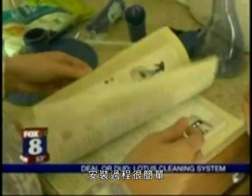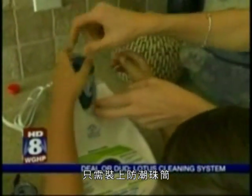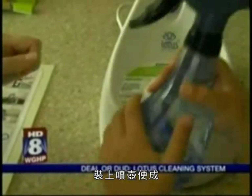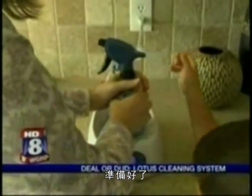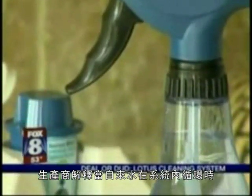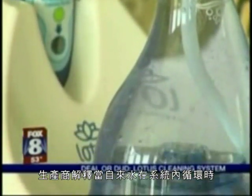Product setup is easy. Just add the filter cartridge, pop on the water bottle, and we're done. Then hit the start button.